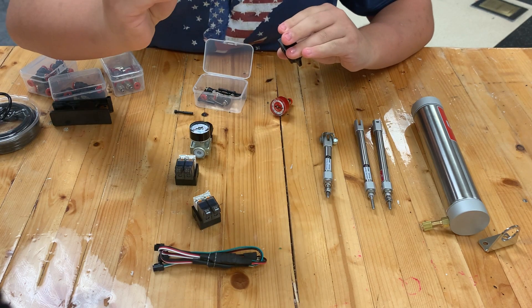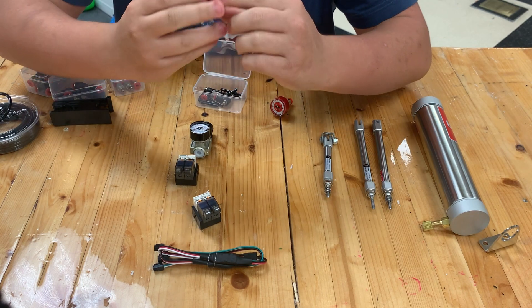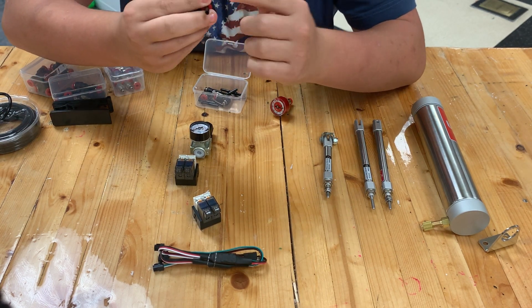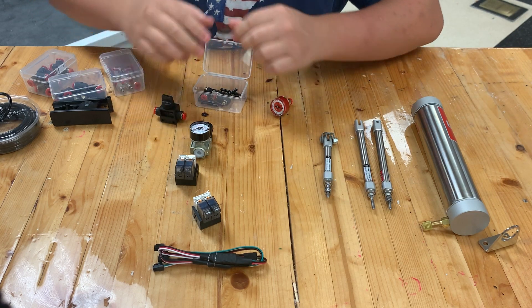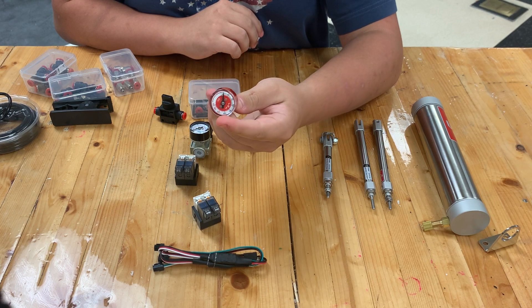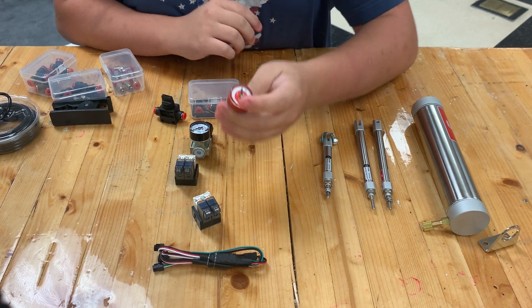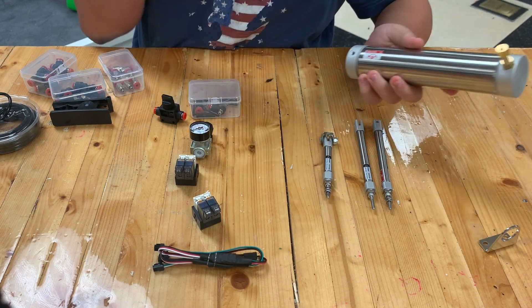One of my sister teams had these snap, so be really careful when taking them out — press the red piece down and pull them out. You also have a pressure gauge — I don't know the exact name — but you can hook it up to your pneumatic tank and it tells you how much pressure you have.